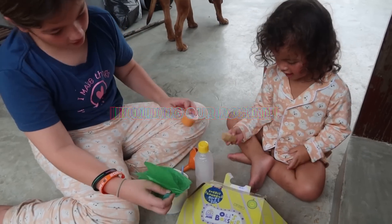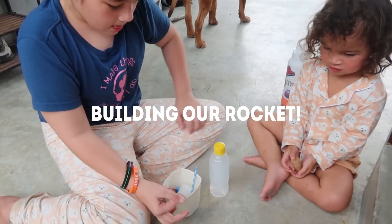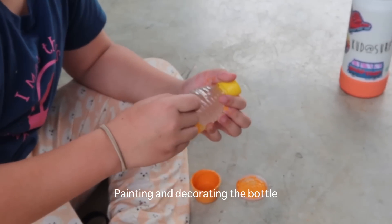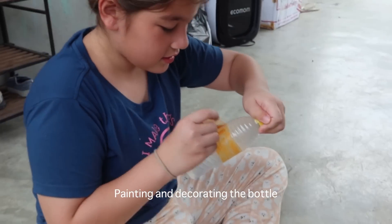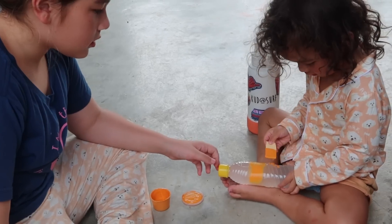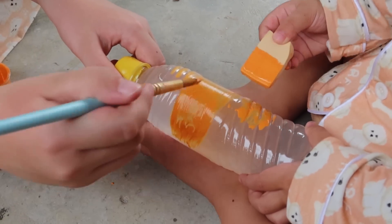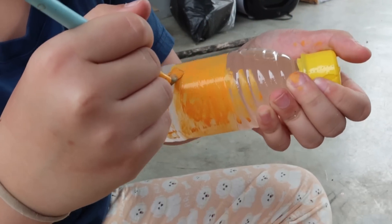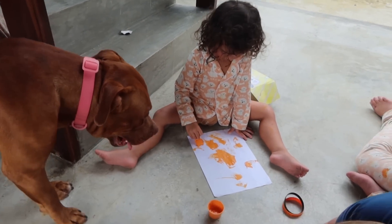Thank you guys. Oh yeah. Okay. Easy. Painting session while waiting for this to dry.